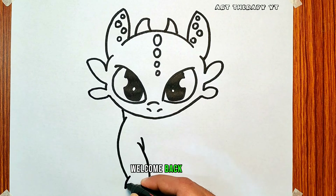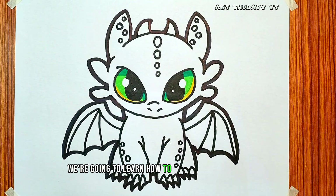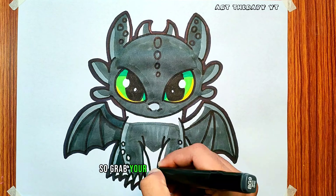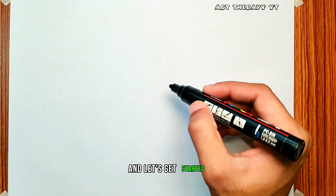Hey everyone, welcome back. Today we're going to learn how to draw everyone's favorite Night Fury, Toothless. So grab your sketchbook and pencils, and let's get started.